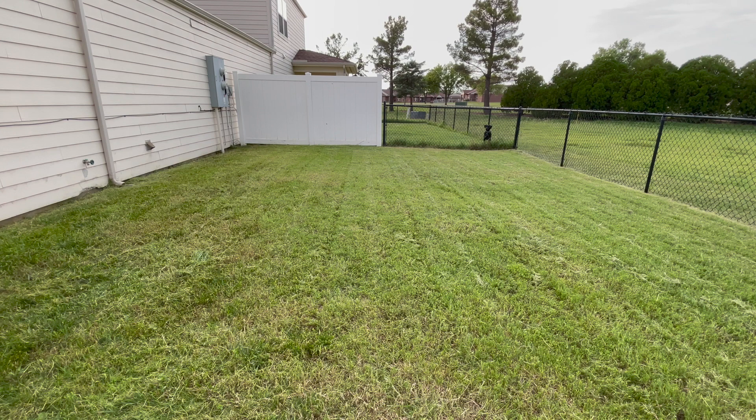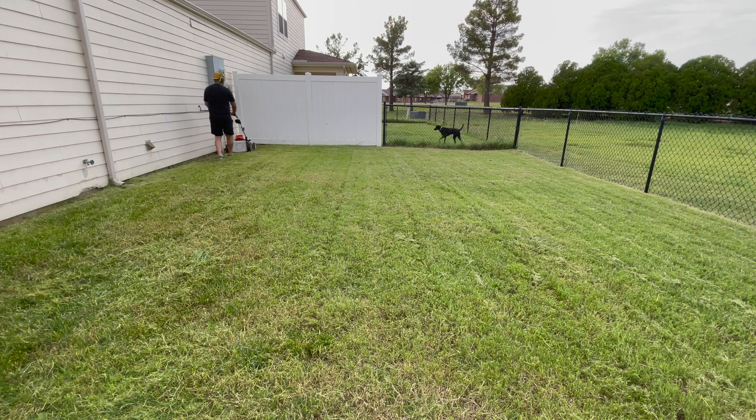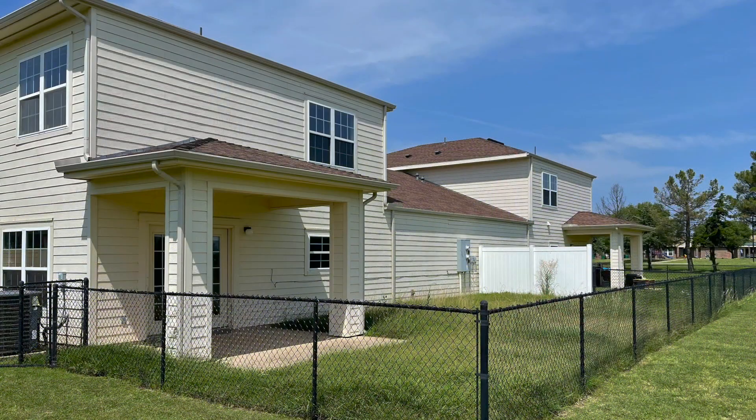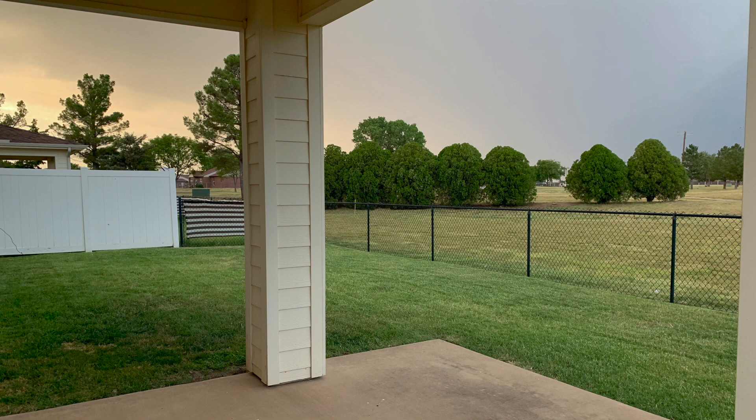I mowed this property knowing there was no trash or metal objects that could damage equipment — I purposely let my own backyard overgrow for three months as a controlled experiment to test this battery-powered equipment. So I'm pretty much done. I blow everything off and put up some before and after pictures of what the yard looked like. The grass also needs some water to make it greener. Feel free to subscribe, like the video, and I'll try to put more content up.